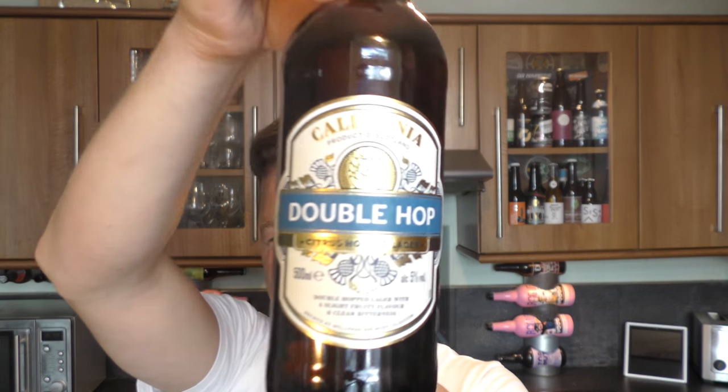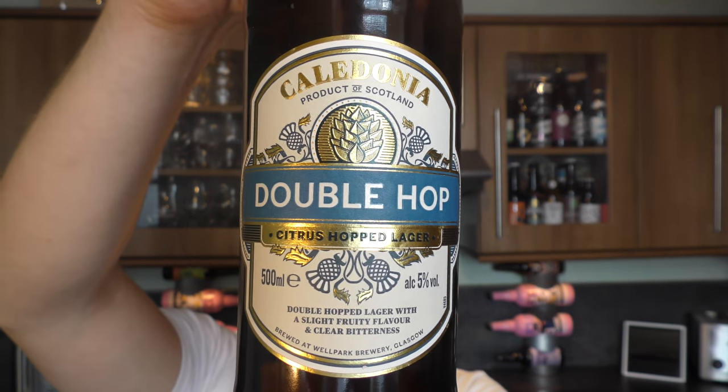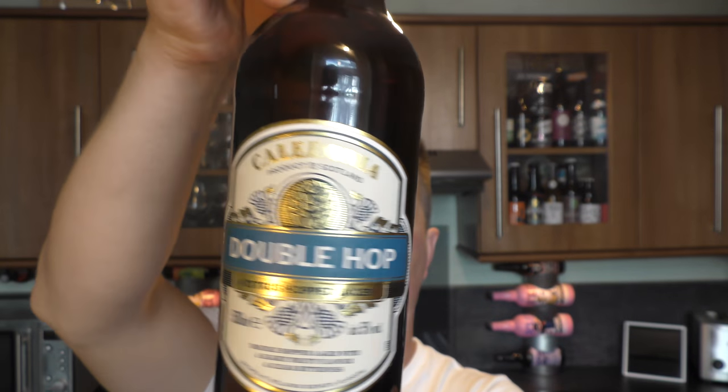It's beer o'clock on Real Craft Beer. Today we're going to be reviewing a beer from Tennant's Caledonia Brewery — a bottle of their Double Hop, a citrus hopped lager coming in at 5% ABV.